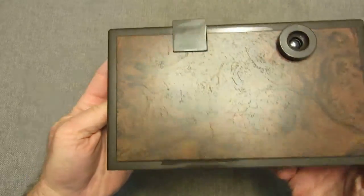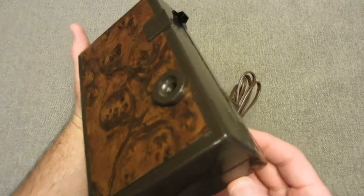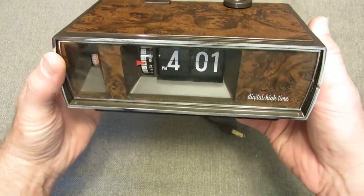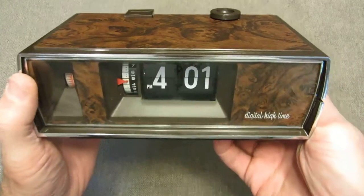This particular clock I would classify it as mint. I purchased it as new in-box. I don't think it was used, but I don't think it was in the box all the time. In any event, it's an excellent quality clock.